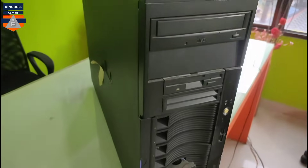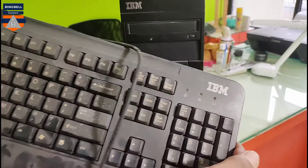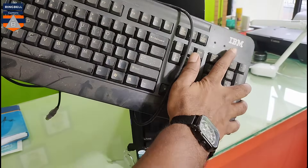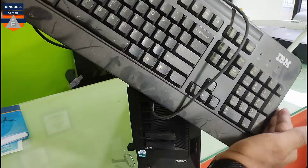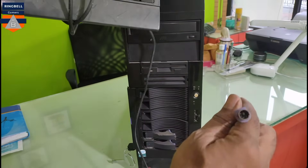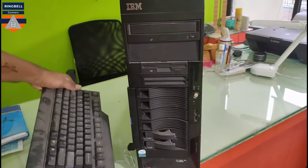So let's open it. This is the keyboard of this server — an IBM OEM keyboard. It is so dusty, I have to clean everything. It's still using the old PS/2 pin connector, as you can see.